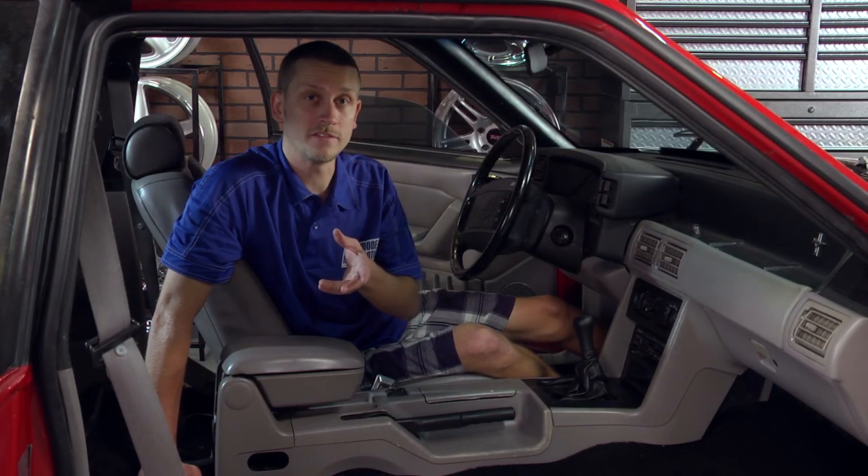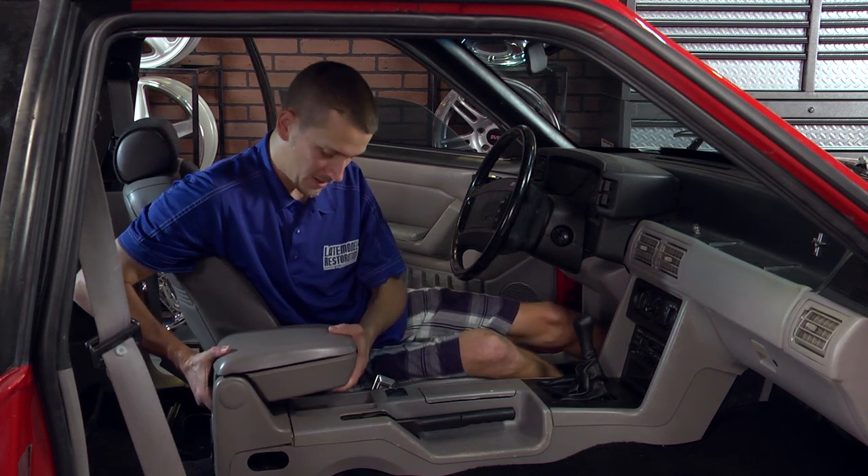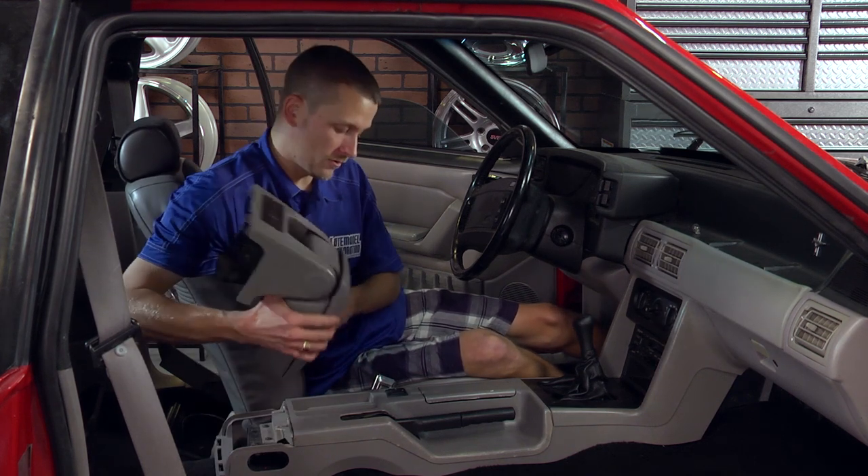Go ahead and repeat that process for the other side — we already have ours done. Grab hold of your armrest and just pick it up off the console, then roll it forward onto its top.